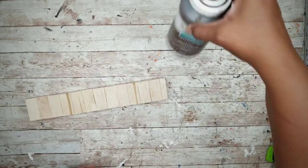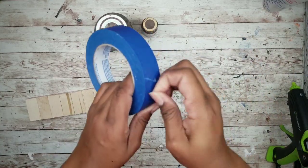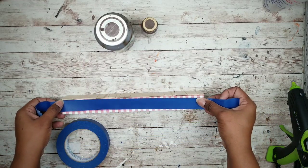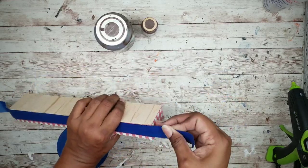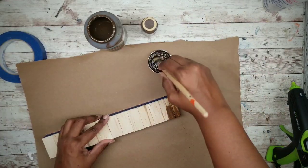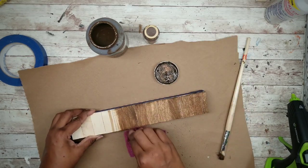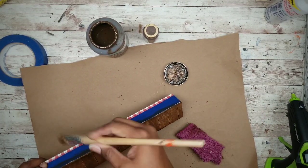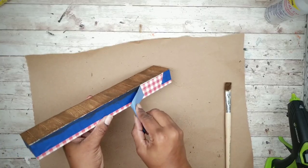Now we can add our color to the wood. I will be using this Waverly Antique wax, or you can use diluted acrylic paint or stain. Before applying I'm going to put some painter's tape around the edge to protect our pattern. Start applying it to the wood in sections, wipe it off as you go, and make sure you get around those edges as well. Then once everything is done, carefully remove the tape.